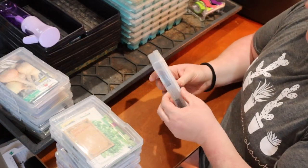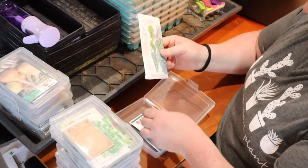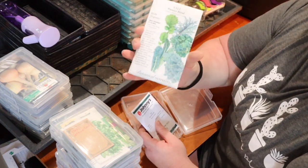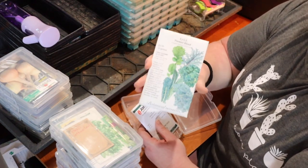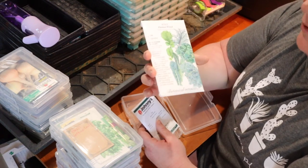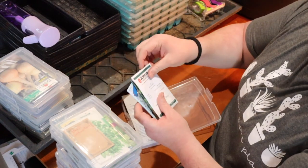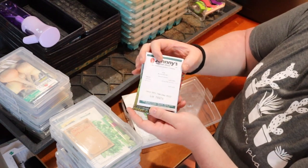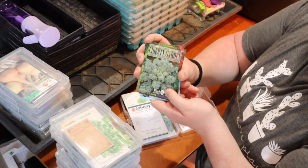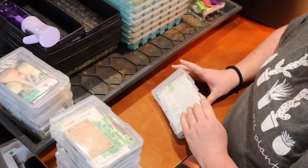Next we have a box of kale seeds. Your brassicas — like kale, Brussels sprouts, cabbage, and collard greens — are really good to start now for an earlier harvest. I'll probably do a mix, and this one is already a frost-tolerant mix. I do have some Black Magic kale that I really like, and some Dwarf Blue Curled Leaf, but I'm going to focus on Black Magic and the mixed variety to get a nice variety.